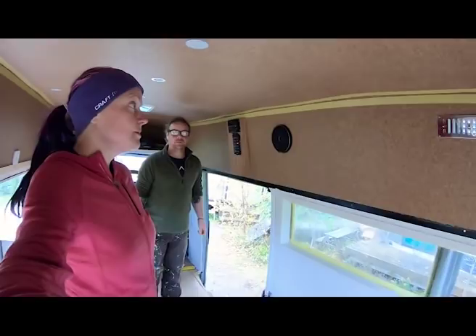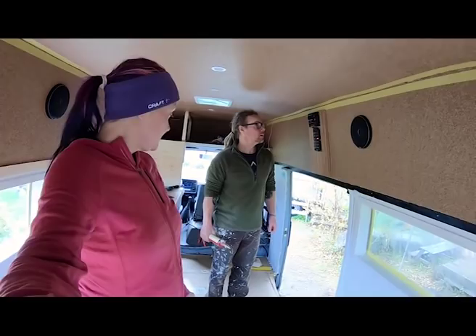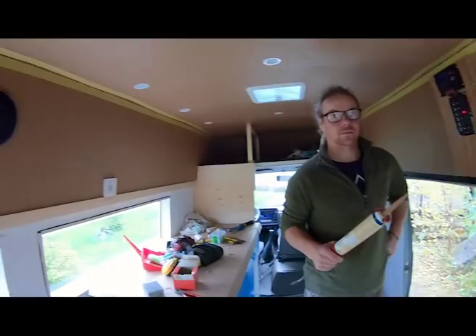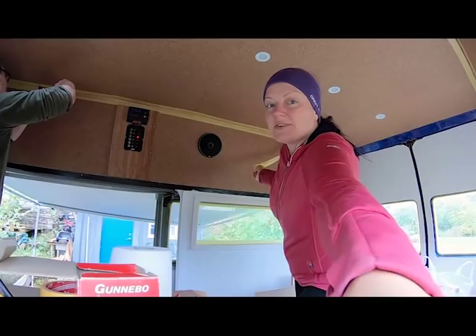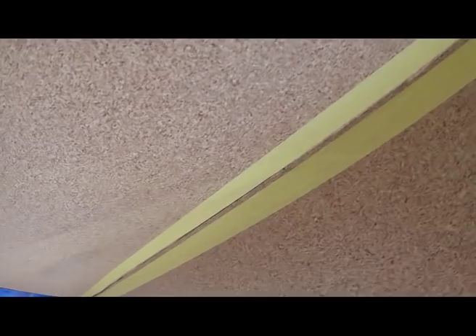We're working on the seam now where the cork on the sides meets the ceiling. Originally we had planned to use an oak molding up there, but the ceiling is not very straight and the molding is just not going to work. Plan B is to use this wood-colored wood filler stuff. We're hoping it's going to match the cork pretty good and just gunk the seam. Problem solving, problem solving — and then we can move on.